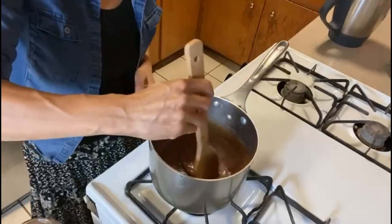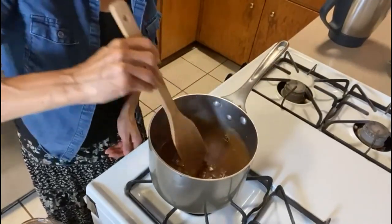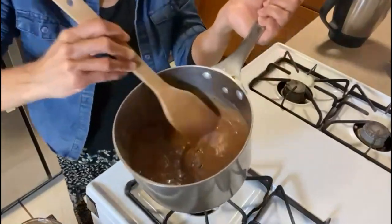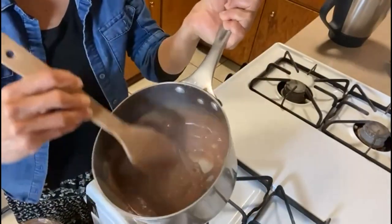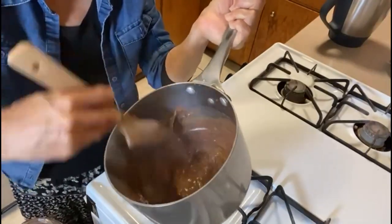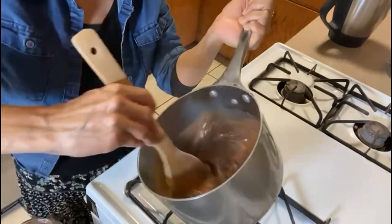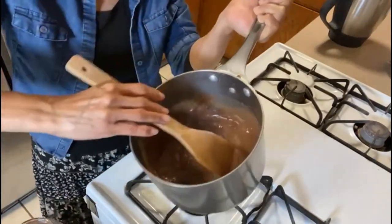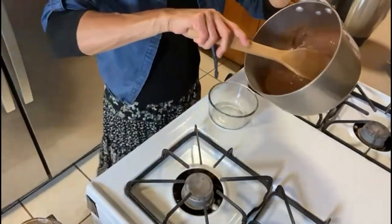It's starting to thicken up now. Once it starts to thicken you can just keep stirring because you want the mixture to be even. This looks very good now and we're gonna pour it into this container.